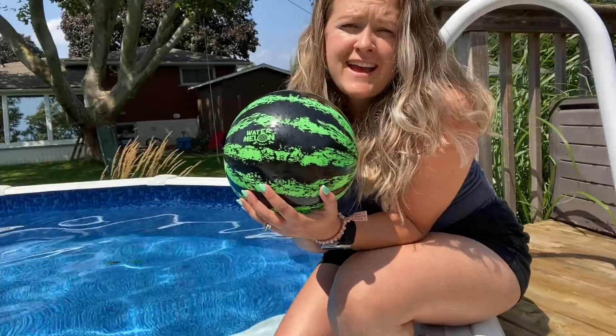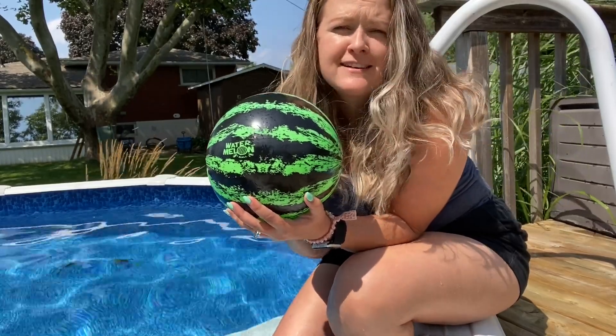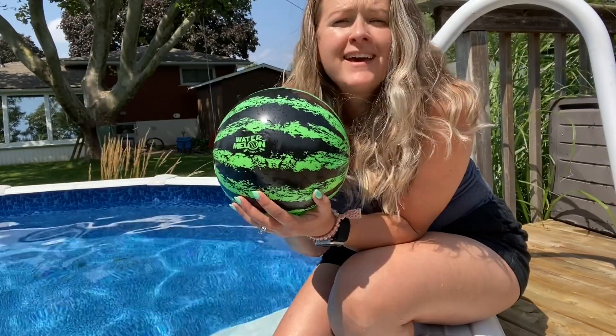So if you want something fun and different to play with in the pool, I definitely recommend this watermelon pool ball, and that's my point of view.